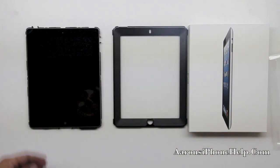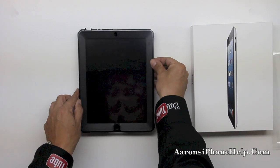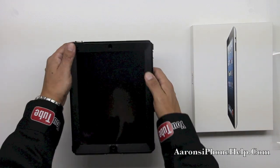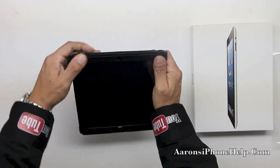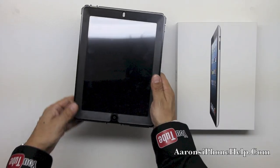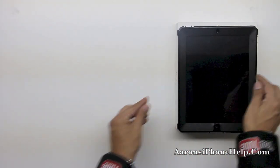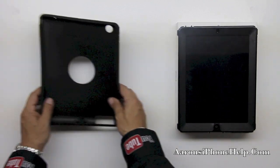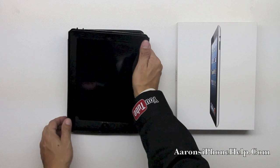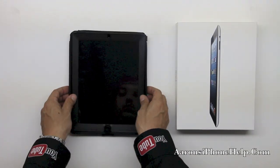Go ahead and drop your iPad fourth gen into the bottom of the unit. Now we're going to go ahead and place the top portion on top of the unit itself. Clamp in all sides making sure that everything is fitting in securely. The next step is to put the actual shell back into the shock absorbing silicone. Go ahead and take your shell and put it inside of the shock absorbing silicone starting with the bottom of the unit first.